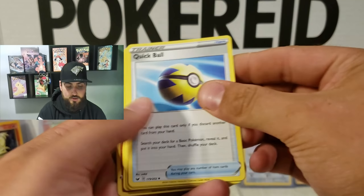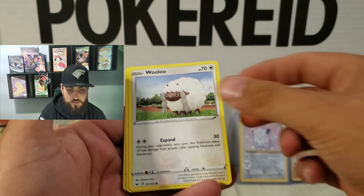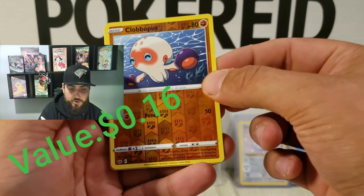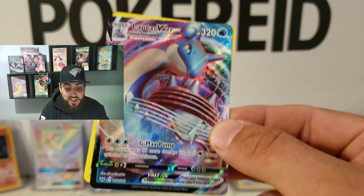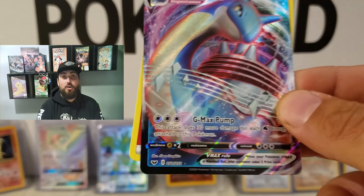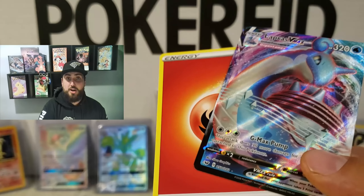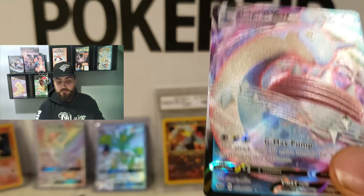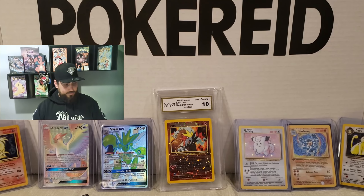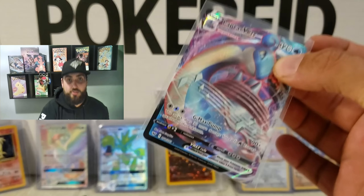Alright, and we got a reverse holo Clavopus, and wow, Lapras VMAX on the first pack. That is insane. Look at that. Holy crap. I'm over the moon already. This is going to be great. And a fire energy. Lapras VMAX on the first pack — I don't think it gets much better than that. I'm very happy. I have 35 packs to go. So I'm going to go ahead and throw this on a sleeve really quick. Of course, I don't have any ready — that's usually how it works. There it is going into the sleeve. That is an awesome, awesome first pull. I'm super excited about that.